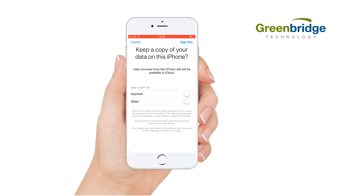Next, review your preferences regarding Keychain and Safari. This is asking if you want your stored passwords and browsing history to remain on the device after the iCloud has been removed from the device. For data security reasons we recommend you leave these unchecked. Choose your desired options and then click Sign Out in the top right corner.